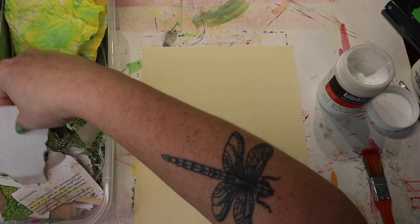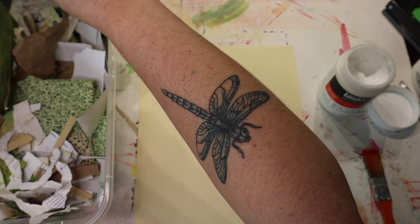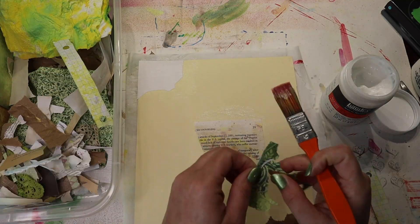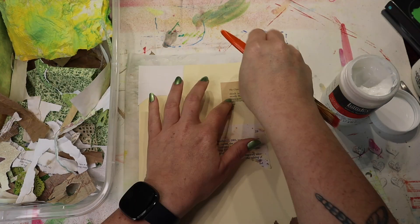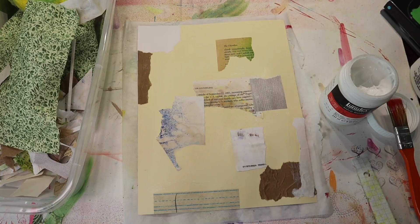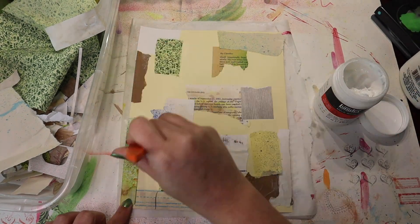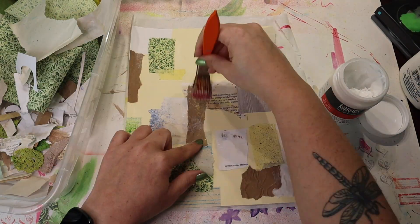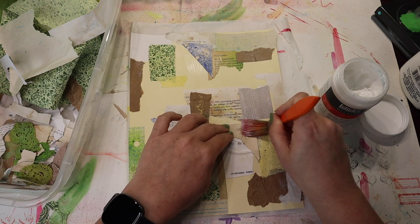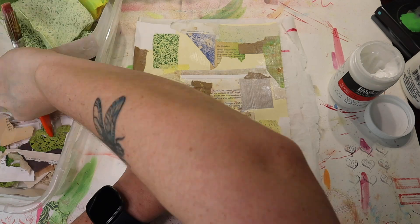I'm going to start with the bigger pieces. I also have lace in here that I've dyed, and all sorts of things.